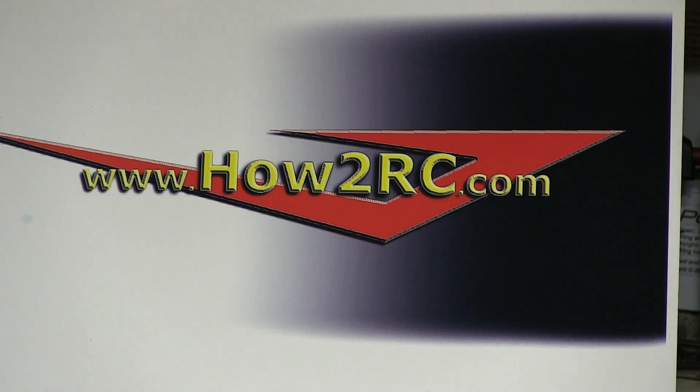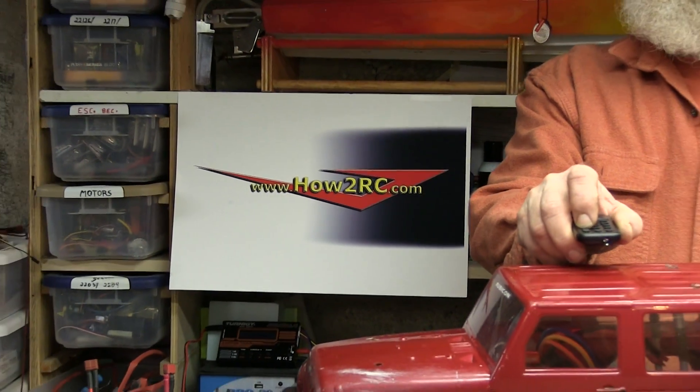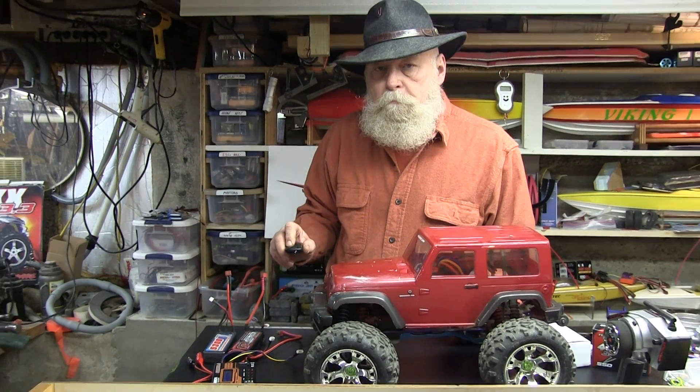Welcome to another How to RC video. I occasionally get questions about what all you need to do this conversion, so I thought I'd do a quick video and show you.